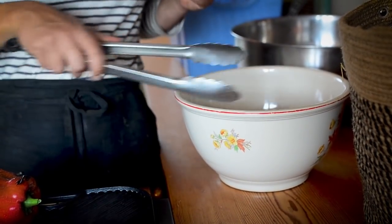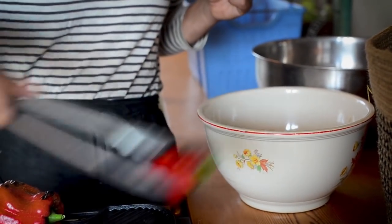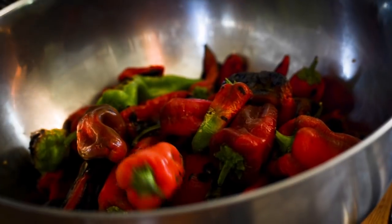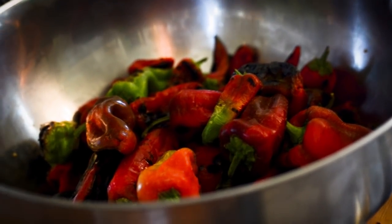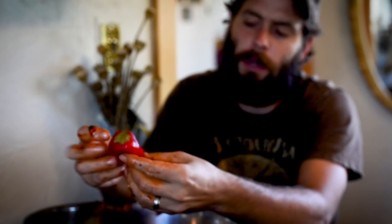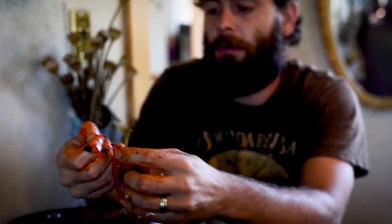Into the bowl. Are you going to cover them? Yeah. How's that going, honey? You're doing a great job. Just peeling the skin off of peppers — pretty normal job. You're doing great.